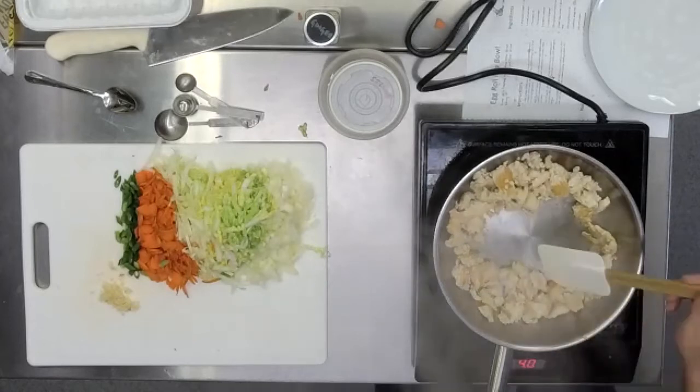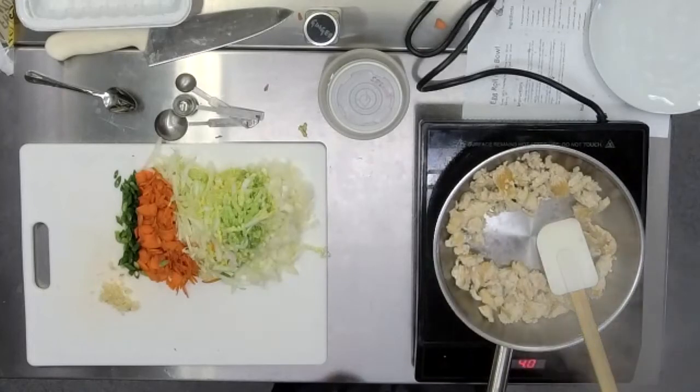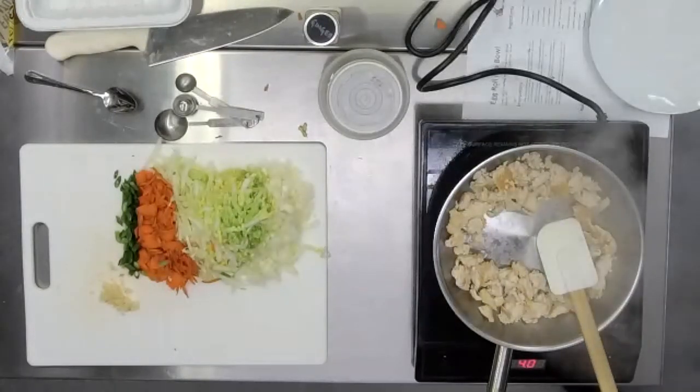If you did use ground beef or turkey, you might need to drain, which you can just do through a colander. So if you start to actually kind of break it up now, some of the inside will get brown too as you cook. I'm going to take the tofu up to 200 since you're not doing meat — it'll give you a little bit more color.